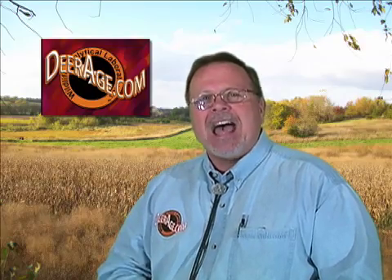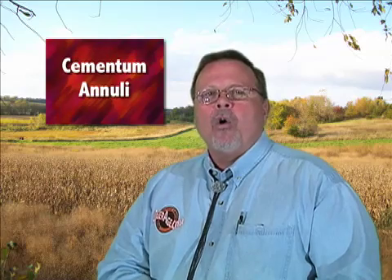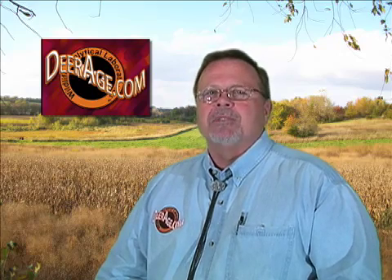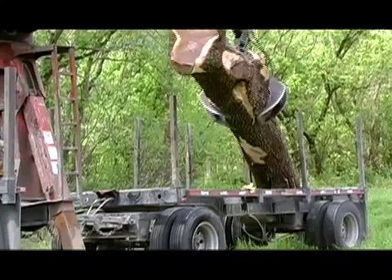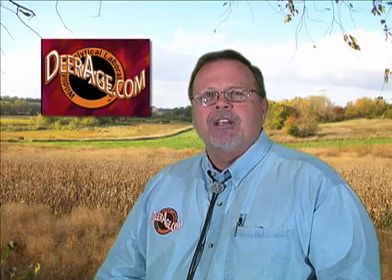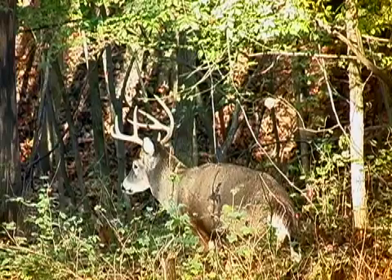If you want to know more about how old that deer is beyond two and a half years, the only way to find out is something called cementum annuli, or cementum layer aging. This is based on the characteristic that every year any mammal — you, me, deer, horse, cow — that has a tooth in its jaw gets a layer of material called cementum deposited around the root under the gum line. A tooth in a deer or any mammal's mouth is very similar to a tree: a tree has growth rings, whereas a mammal's tooth root has cementum layers. The key difference is that tree rings make the tree bigger, while cementum layers simply provide a new place for flesh to attach so the tooth doesn't fall out — it doesn't get bigger, just a very thin layer on the surface of the tooth.